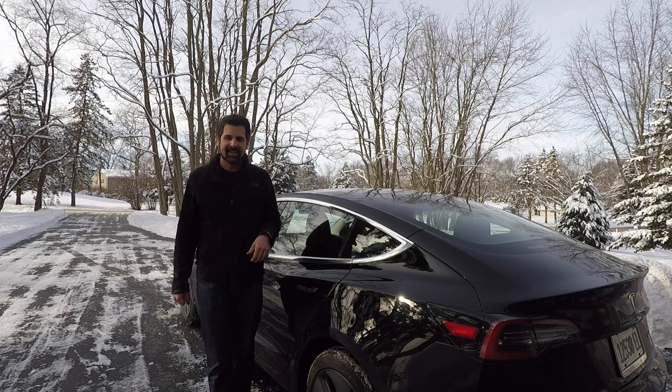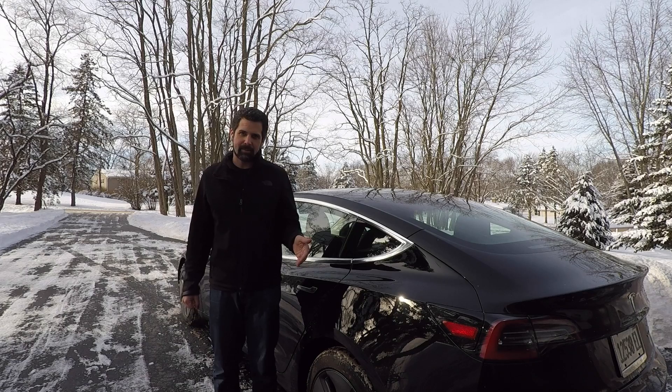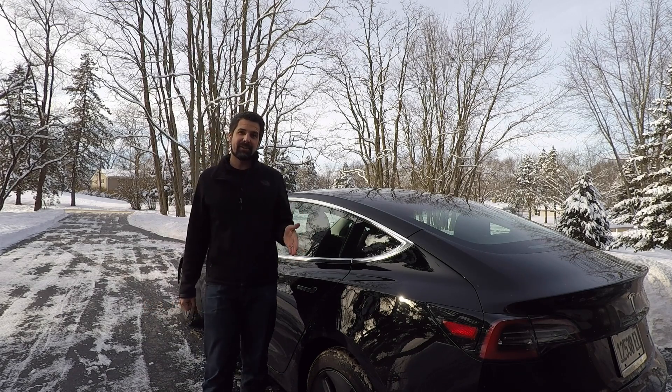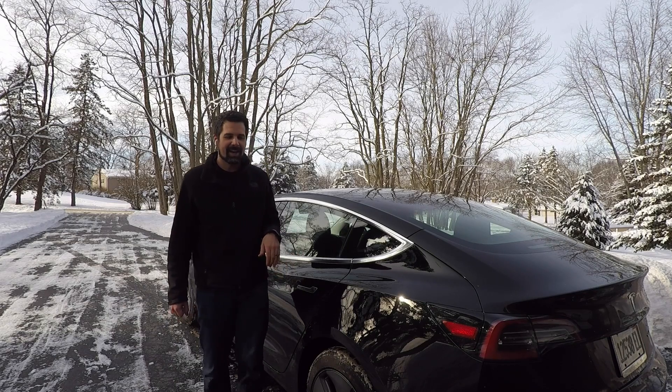Hey guys, Jeff here from PureTesla. Today I took my car through the car wash in 7 degree temperatures. I intentionally took my Model 3 through the car wash at 7 degree temperatures and it was a touchless car wash, so don't everyone start freaking out.